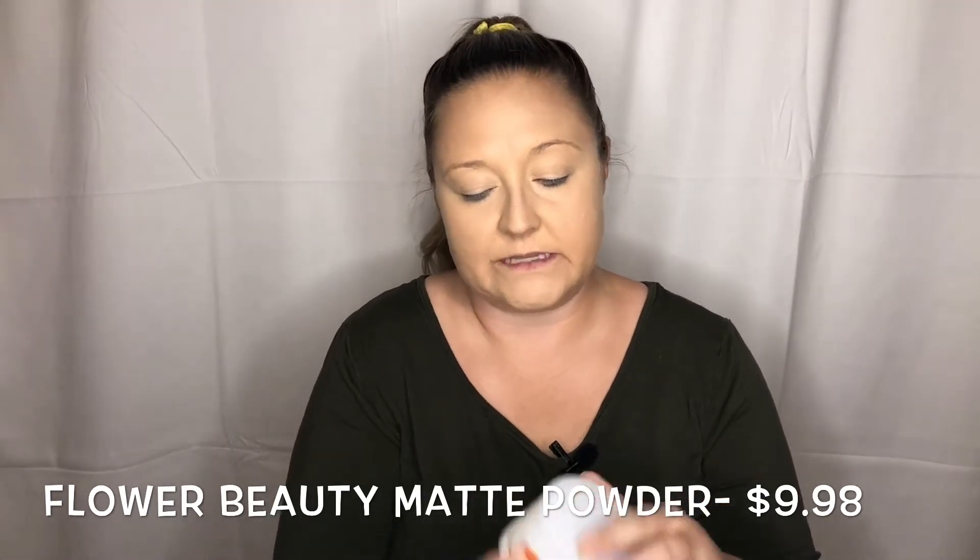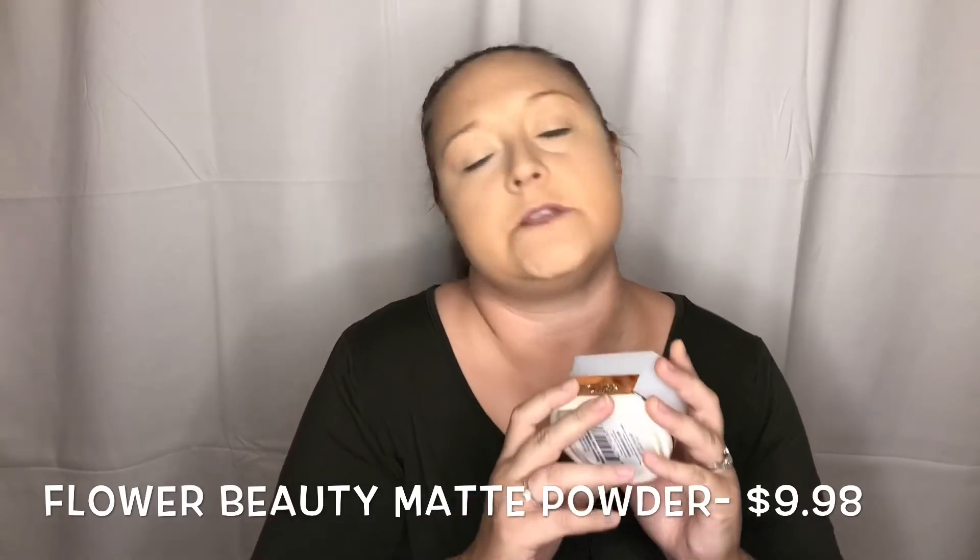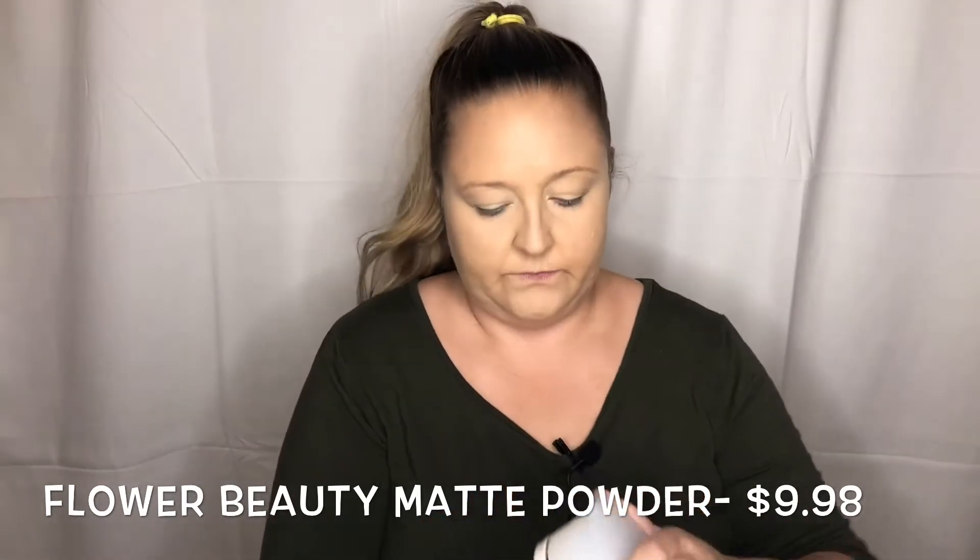I've heard good things about it. It is in this gorgeous container — it looked very expensive when I bought it, but it was only $9.98. Let's open her up.